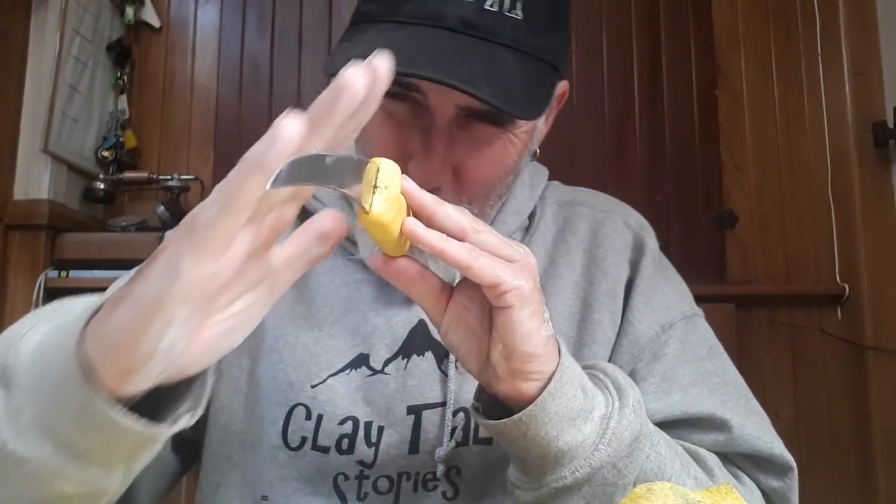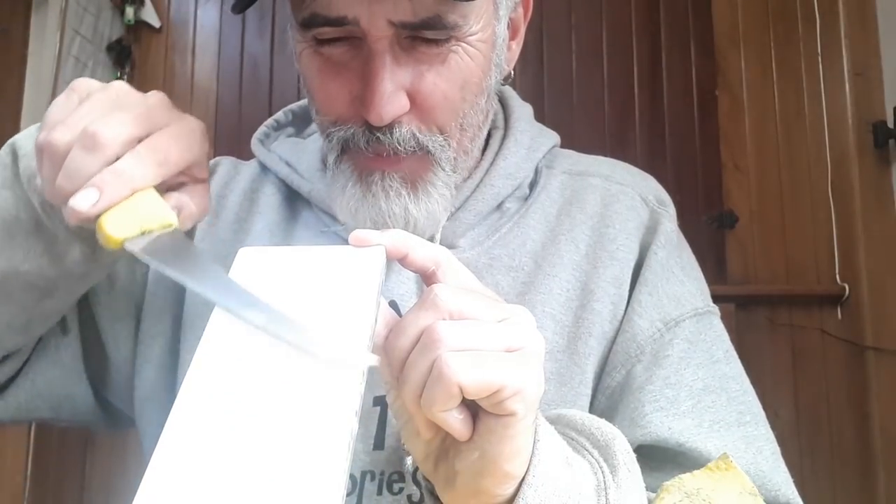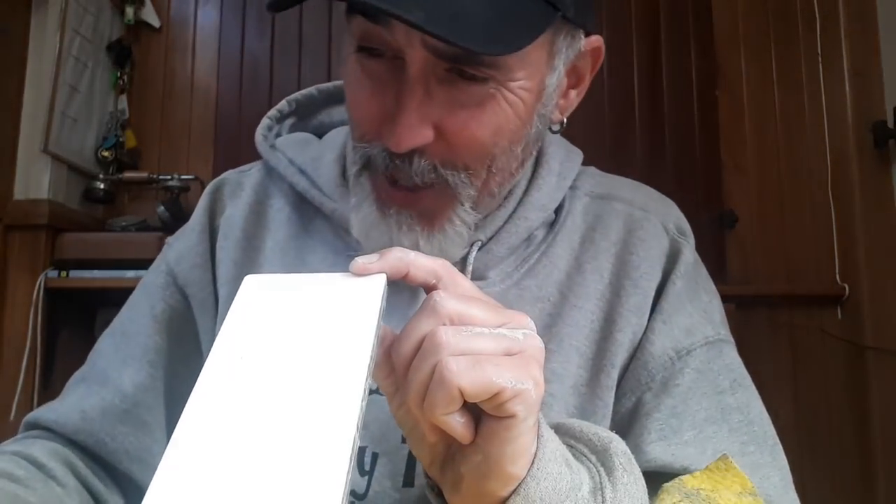I've got two knives to sharpen. My knife angle on this is going to be about 22 degrees. On the wet stone there's two ways you can do it. I think the Japanese way is straight up and down like this, and the western way is on an angle. Correct me if I'm wrong — doesn't make much difference but whatever works for you. So we'll crank into it.